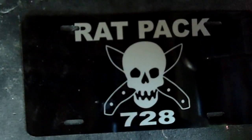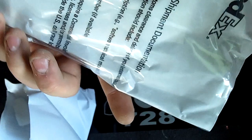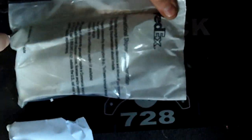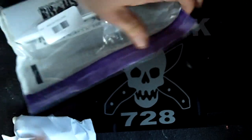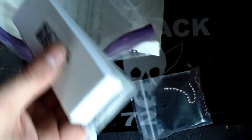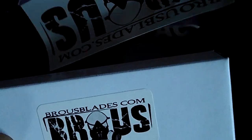Alright, there it is. It's got international shipping. One compartment. It's got a sheet. And this is the Brous Blades Jason Brous Silent Soldier Neck Knife.